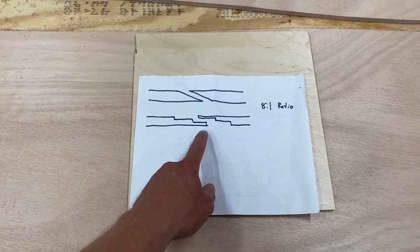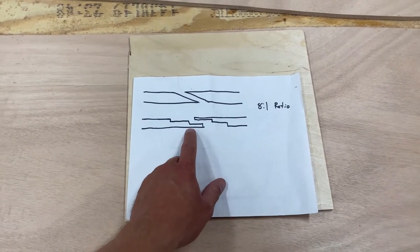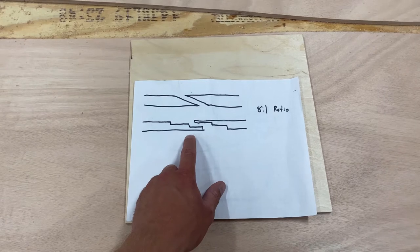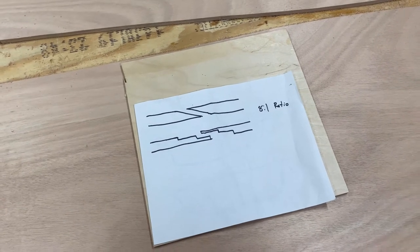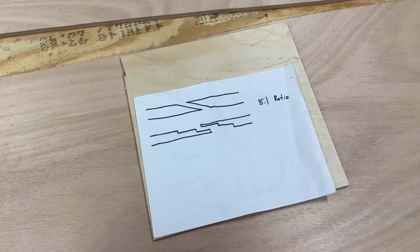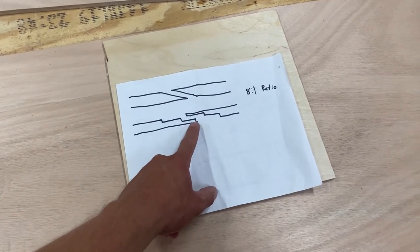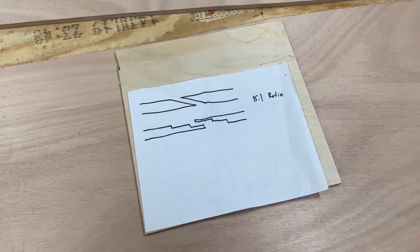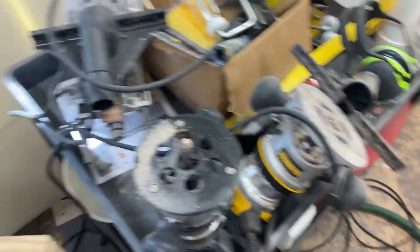I'm doing a step scarf — there are a couple of other scarf joints you can do, but this is what I'm choosing. It has a lot of surface area for glue. For a step scarf I'm going to have three steps, so you divide the total length by two: three divided by two gives you an inch and a half for each step's width. The material is nine millimeters thick, so nine divided by three gives you three millimeters — so each one of these steps is three millimeter increments.